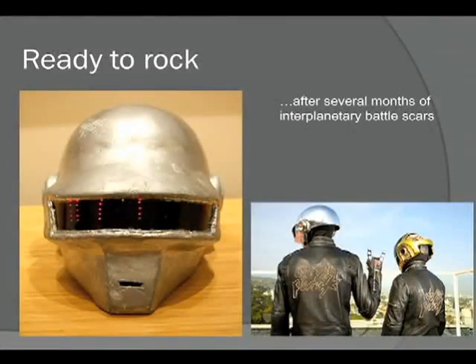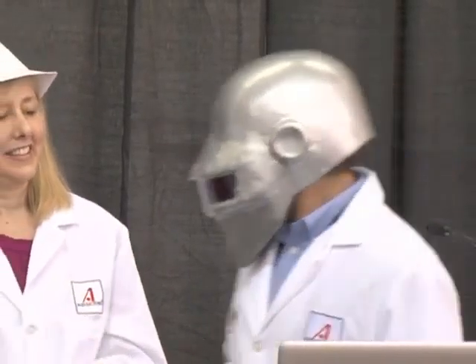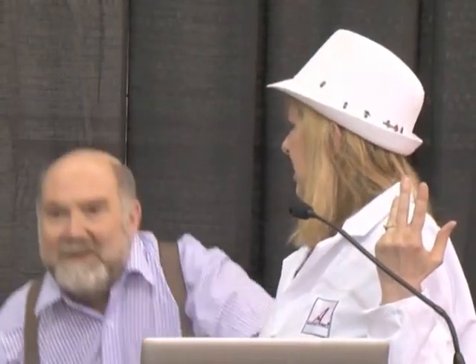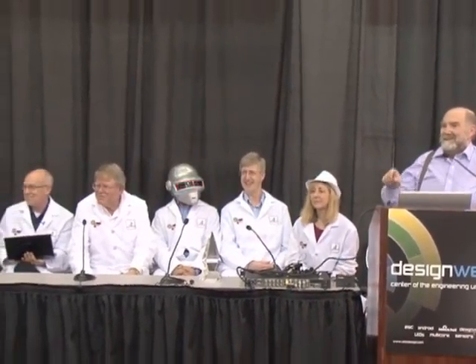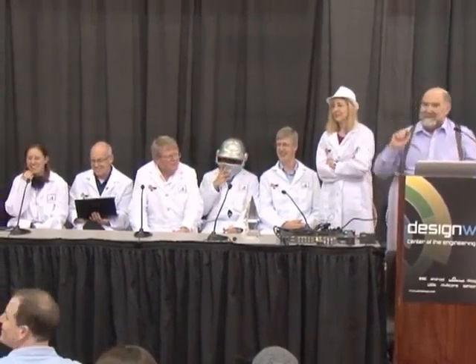Now we're fully ready to rock. My version has lots of nicks and dings — several months of intergalactic battle scars. Our friends from the future, Daft Punk, would be quite proud. Thank you. I think everybody was just fantastic as an audience. It's going to be really hard to figure out how to give away the prizes. We've got three Raspberry Pis — $35 computers aimed at children for programming. Everyone over 30, put your hands down. Everyone over 25, put your hands down. You, you, and you — come up afterwards and give me your details.